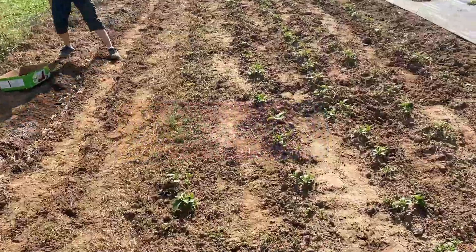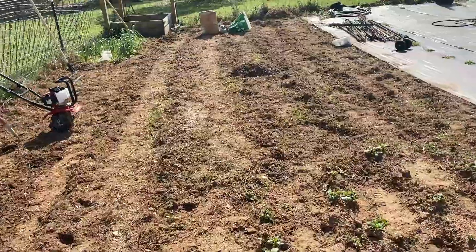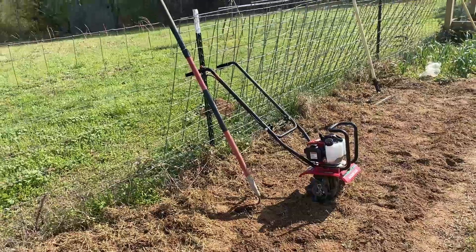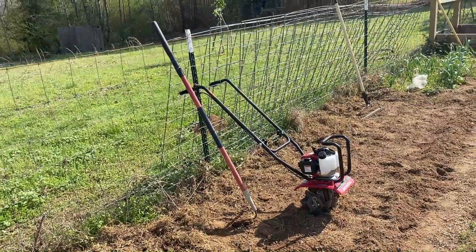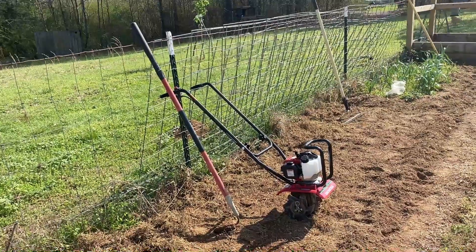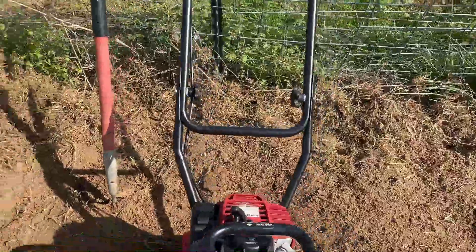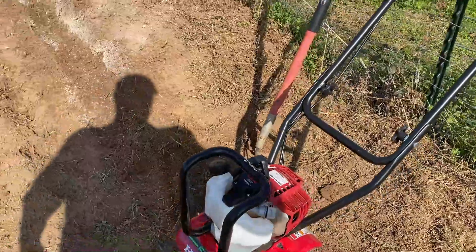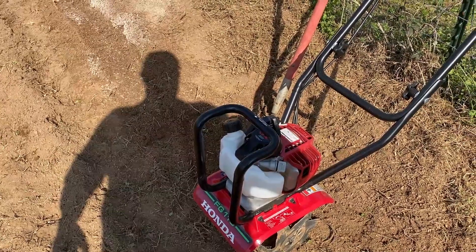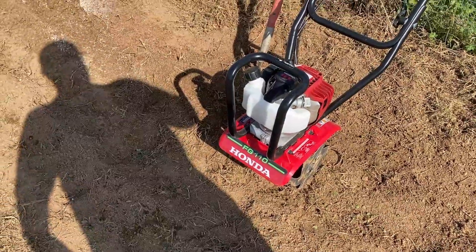I sold my big tiller on Marketplace, took a bad loss on it, but I already had a Manus. I went and wanted to try this Honda mini tiller out — it's the same engine as the Manus, a Honda 25. The model is the FG 110. I don't know if that 25 stands for horsepower or not, it just says 25.